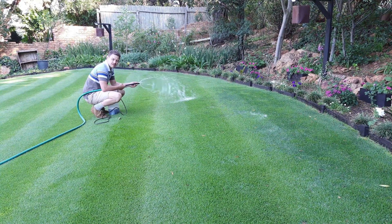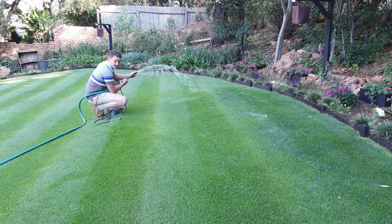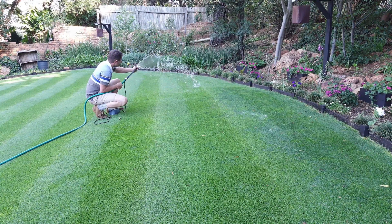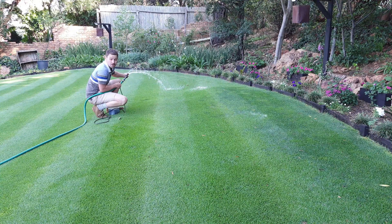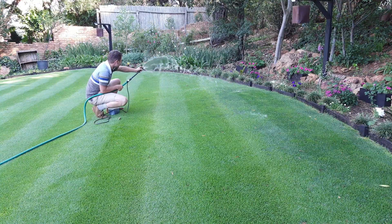Right now, sitting here, my lawn really doesn't need this application that much because it looks great and it's raining almost every second day. However, there will come a point before summer, during summer, or after summer where it won't rain as much, and then my lawn will need it — and this system will come in really handy.